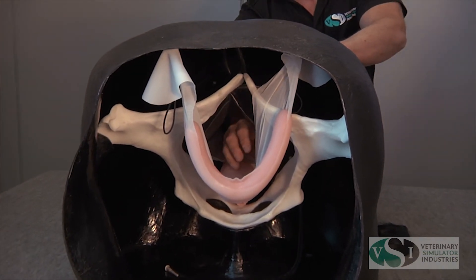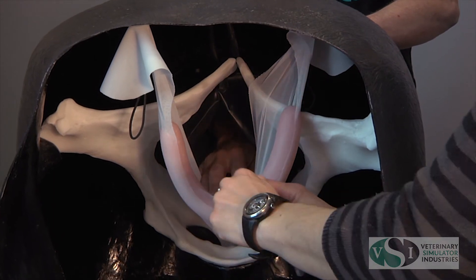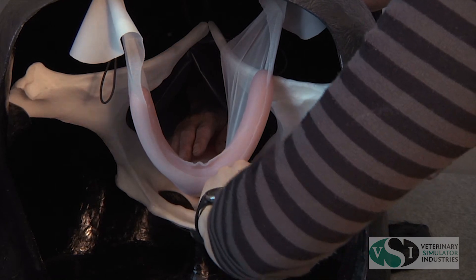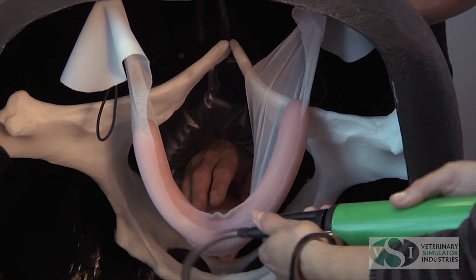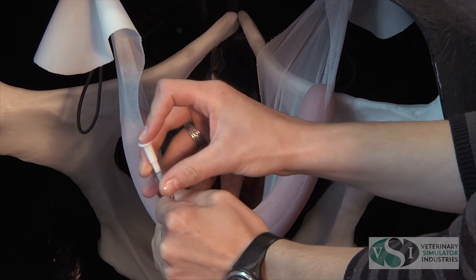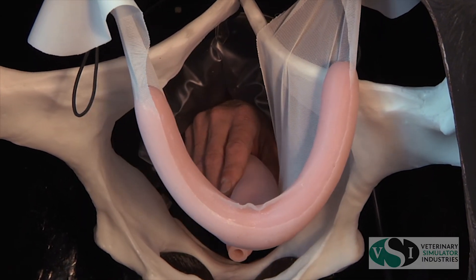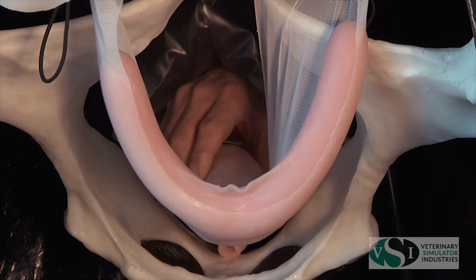During palpation demonstrations, inflate the rectum using the pump provided. This is designed to represent the pressure felt during rectal palpations.